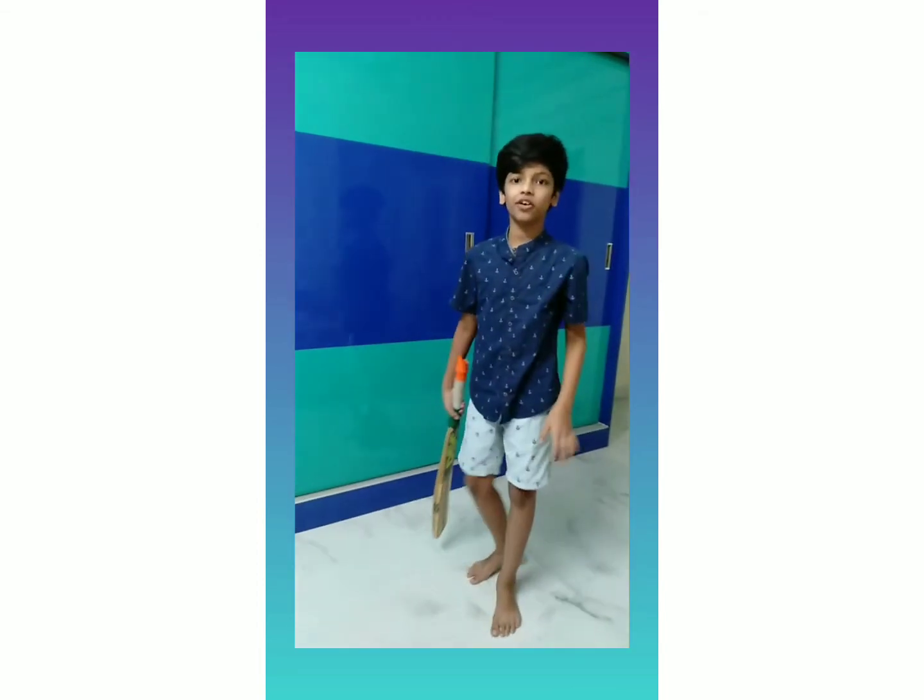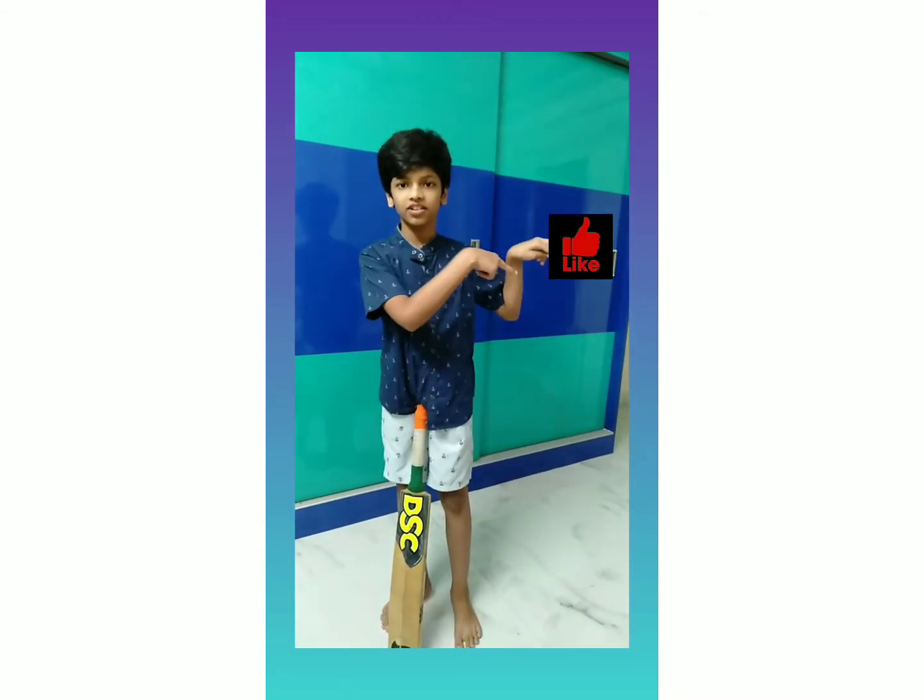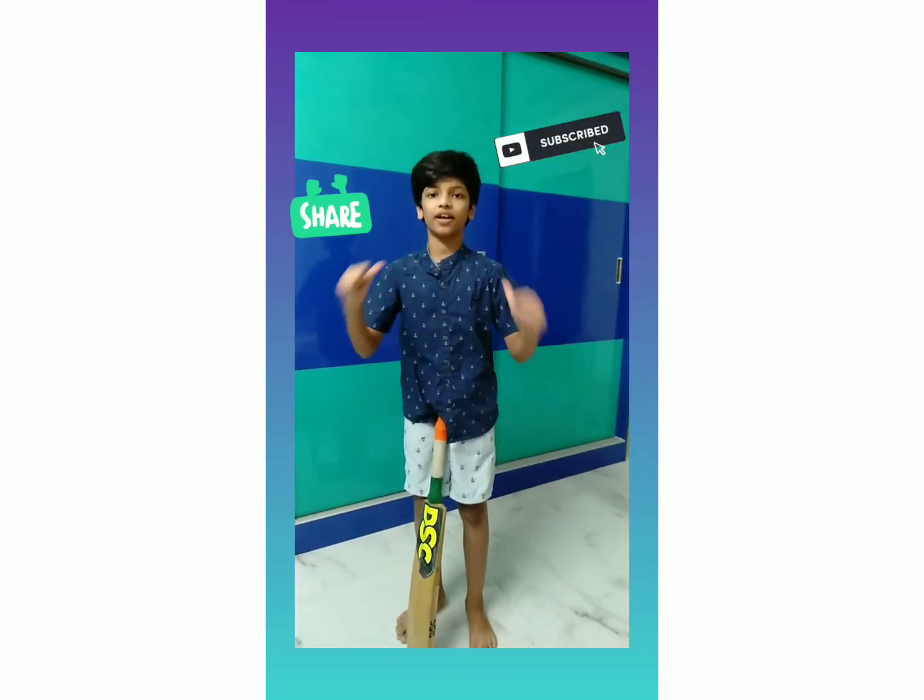That's it, finished here. Tata, bye bye. Don't forget to like, share, and subscribe to my channel. I am Prahalad.